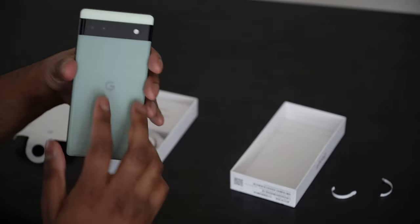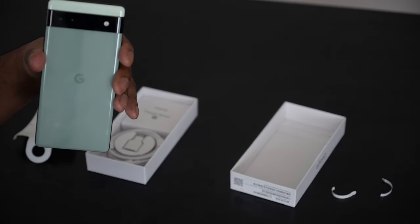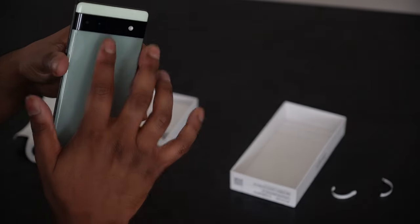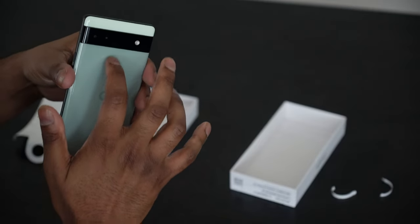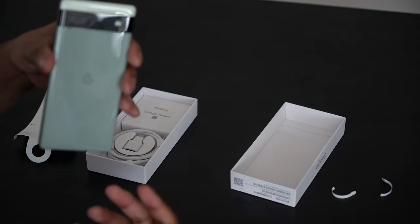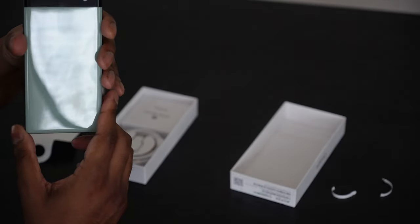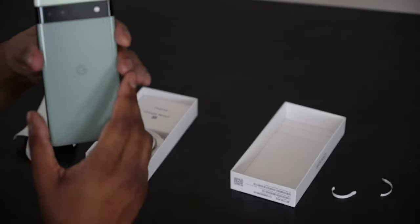It seems like it can have a lot of good grip. If you look at the back, you have that little visor that the Google Pixel has been rocking for a while — I think since the Nexus 6P. There's a slight lip to it. You also have your two 12-megapixel cameras — your primary and your ultrawide — along with the flash.